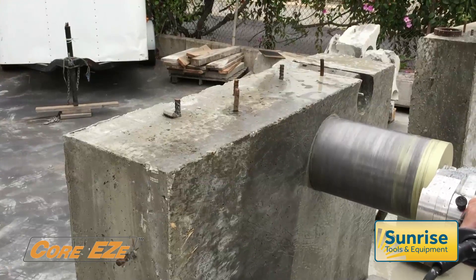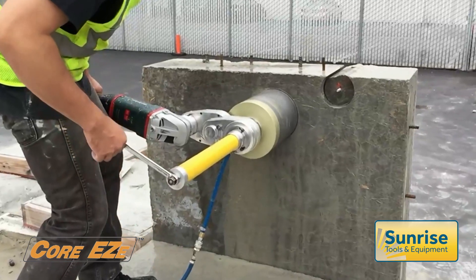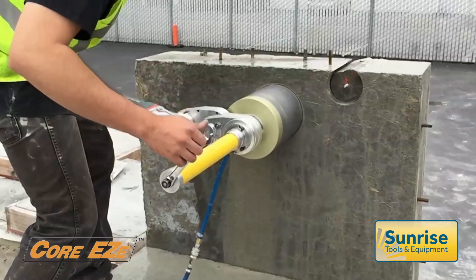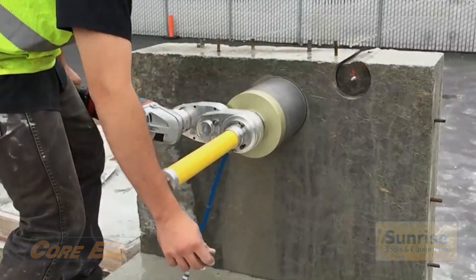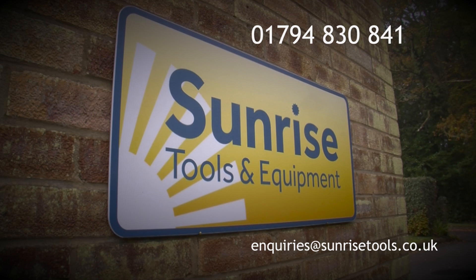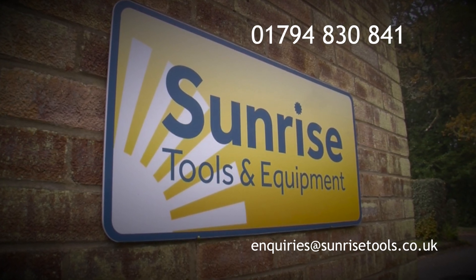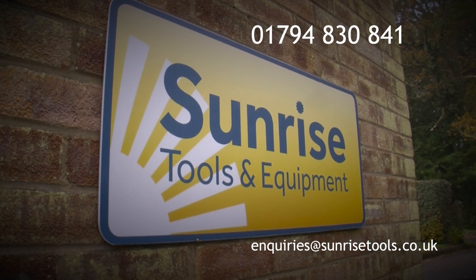Compact, accurate and efficient, the Core Easy presents new possibilities for low-cost, low-impact core drilling. Our website is sunrisetools.co.uk — do call us or email if you require advice or assistance.